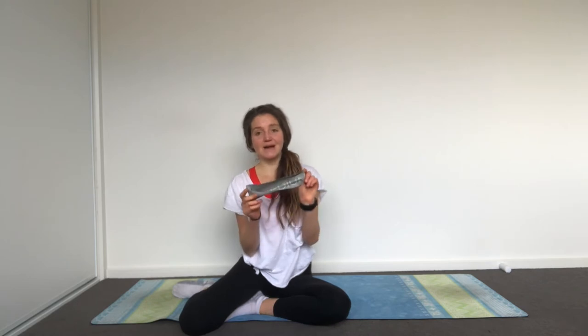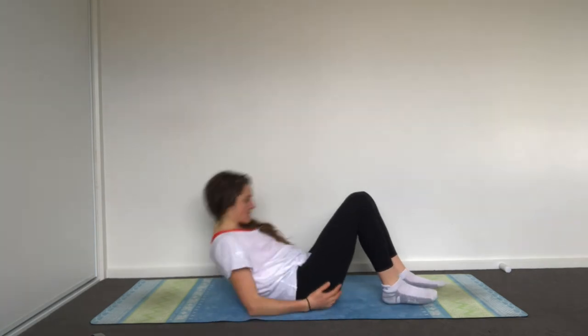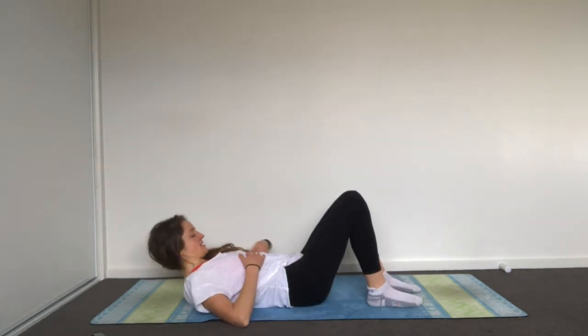You will need a loop band if you have it. If you don't, do not worry — you can still do the exercises. We will start lying down on your back, so just bring yourself down.